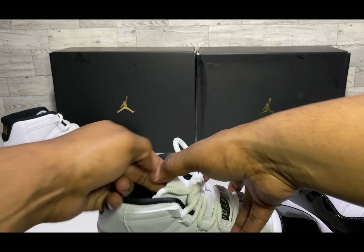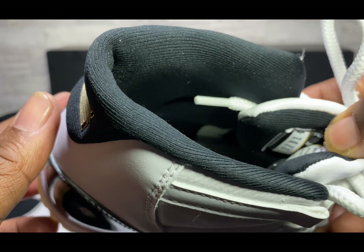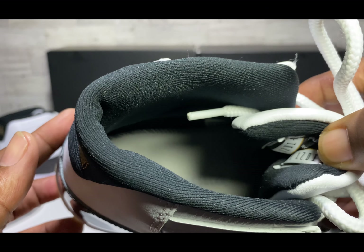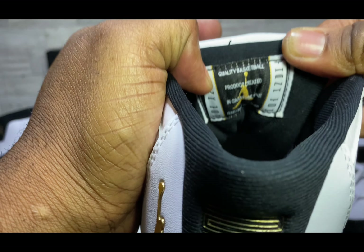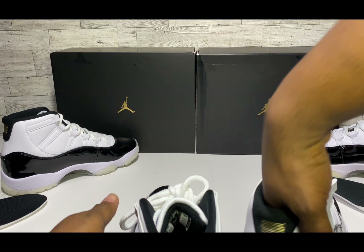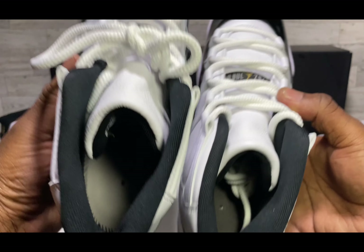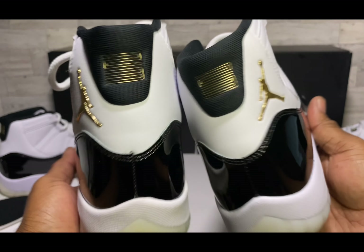On the footbed inside the shoe, it's a black footbed with white strobe stitching inside. There's a hole on the inside footbed — it's like a metallic-key type of black in there on the retail. On the UA there's a stamp inside and it has more of a gray look with black stitching. That can be a telltale sign — for real.